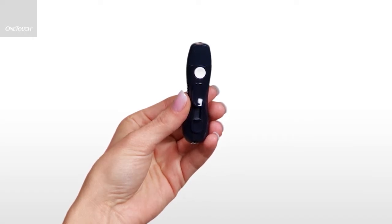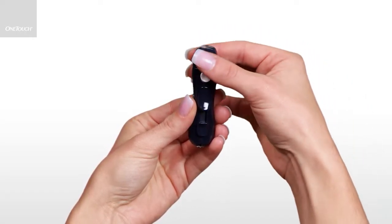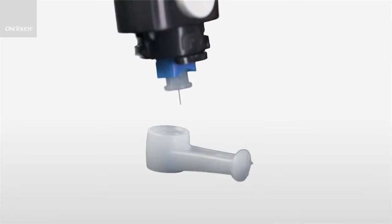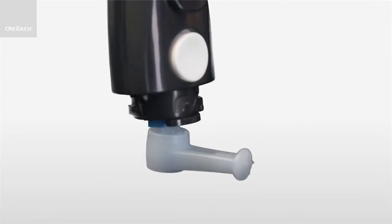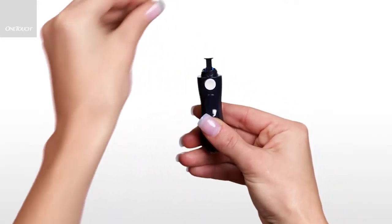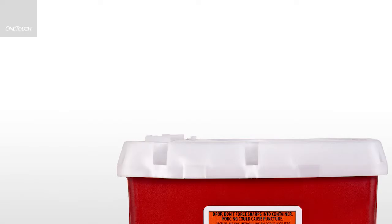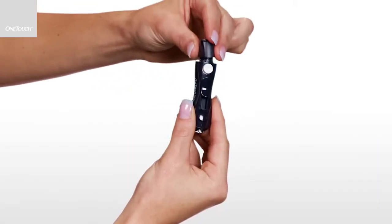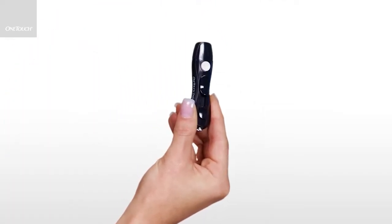Remove the lancing device cap. Press the lancet protective cover on a hard surface and push the lancet tip into the cupped side of the protective cover. Eject the lancet by sliding the ejection control forward until the lancet comes out. Place the used lancet in a container for sharp objects. Replace the lancing device cap.